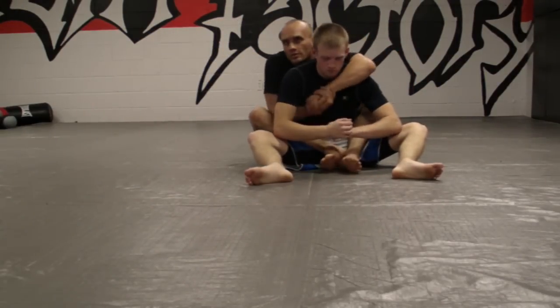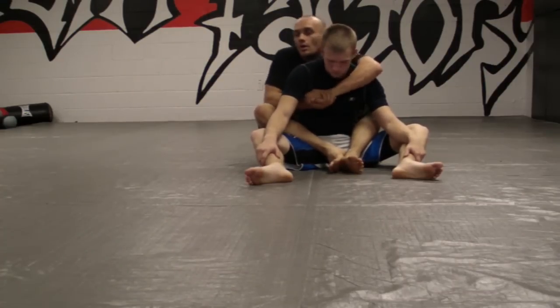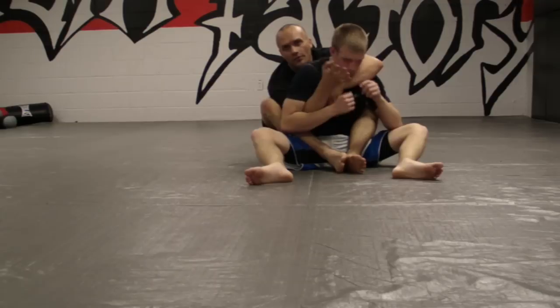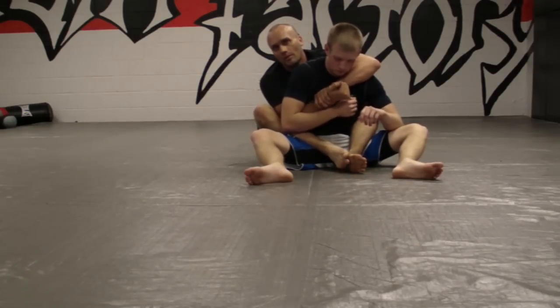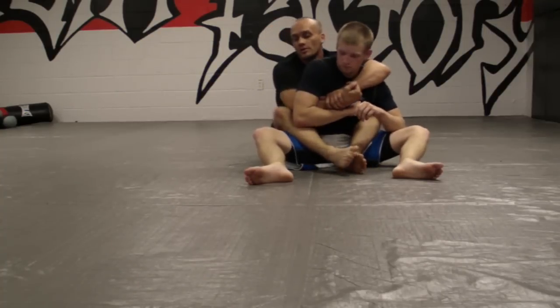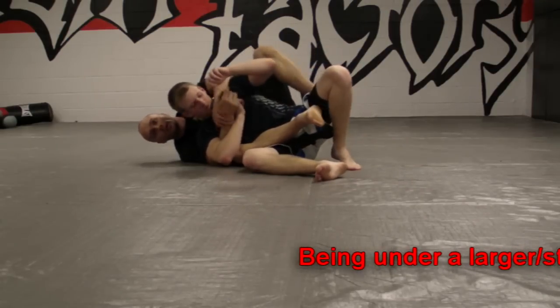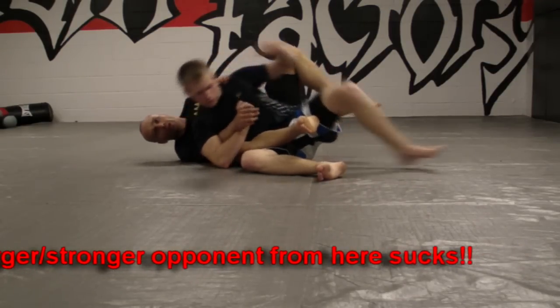I've got my hook. I'm going to do the seat belt this way — however we're doing our seat belt. I prefer this myself. Now, he's always going to want to fall off to the side of this arm. If he falls off to this arm, he gains control of my body. It's a whole lot better escape if he falls off to this side. So once he falls off to this side with his hook in, he's got control of my leg and he's got control of my arm — two things I do not want him to have.